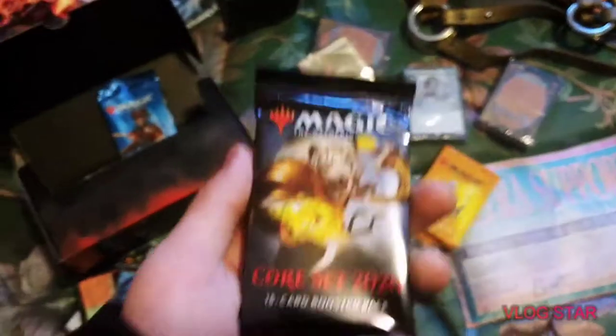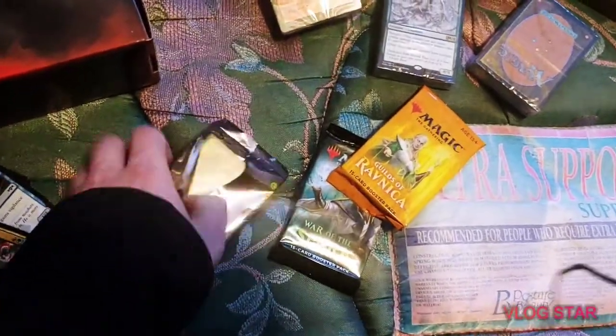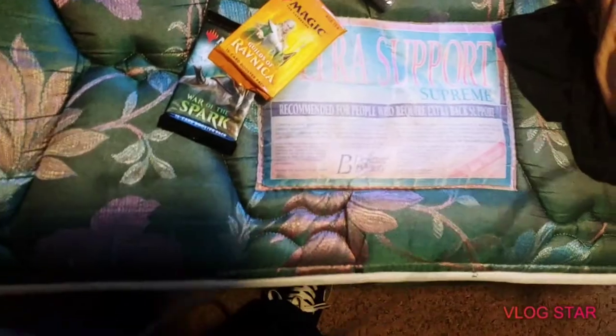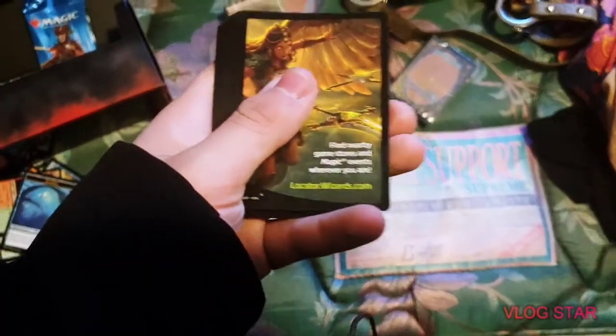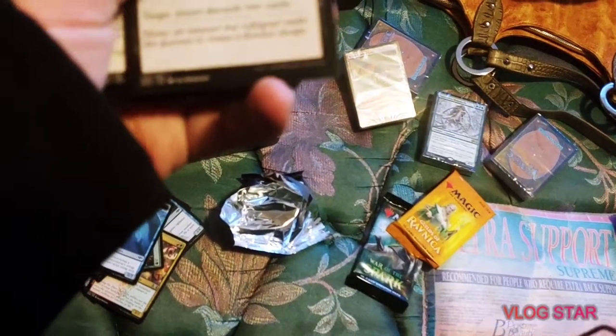Alright, now we're about to open the Core Set 2020 booster pack. We got Core Set 2020. Nearby games and stories — that side's pretty sick. Let's flip it: we got a Mind Rot. It's called Mind Rot — it targets players, and the target player has to discard two cards.